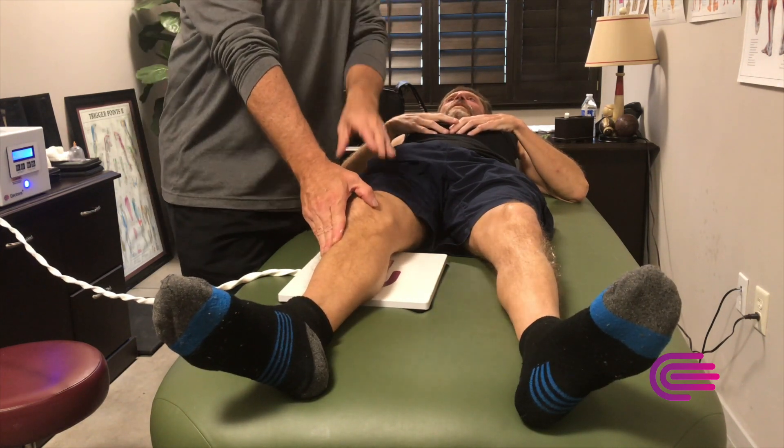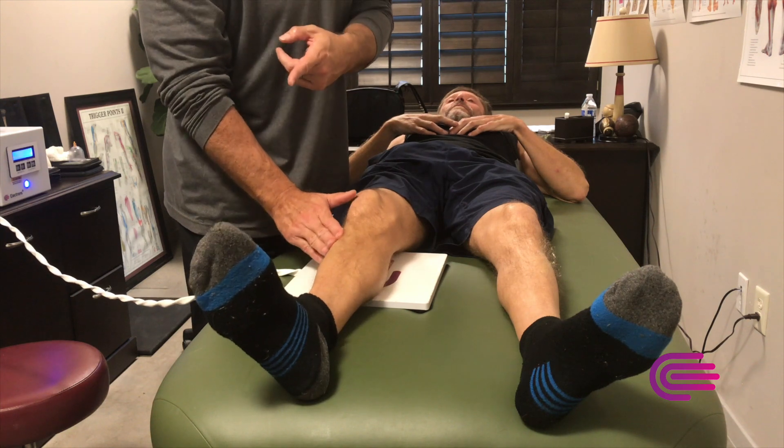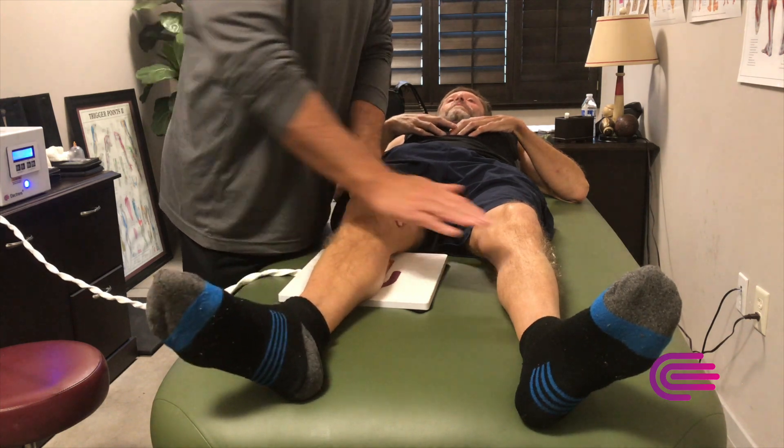So let's just do myotome testing. Tibialis anterior — we want to see the reaction of the foot. Kind of compare each side.